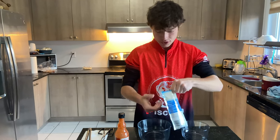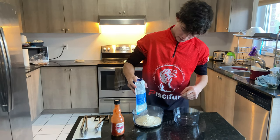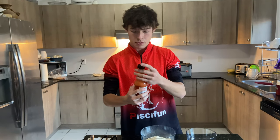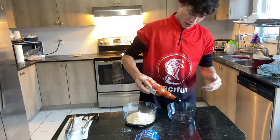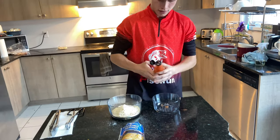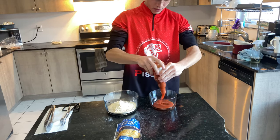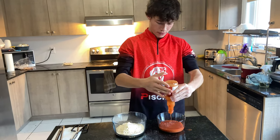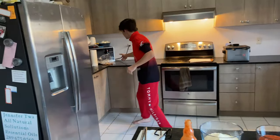Start off you just want to pour a crap ton of that in there, then get some of your Frank's Red Hot. I don't know if you're supposed to shake it — we'll shake it. Throw that in. You just want to get a lot of that; we're going to do the whole thing.